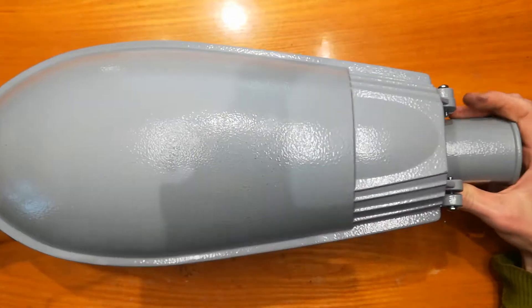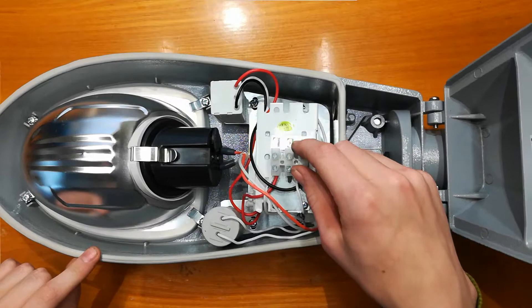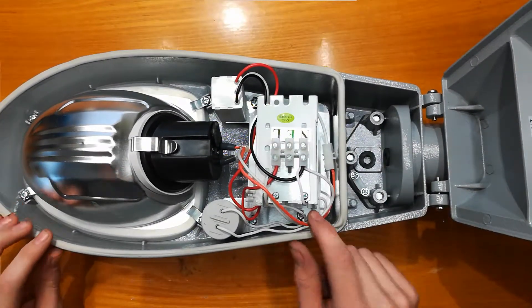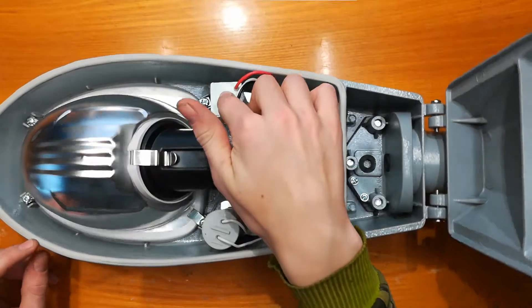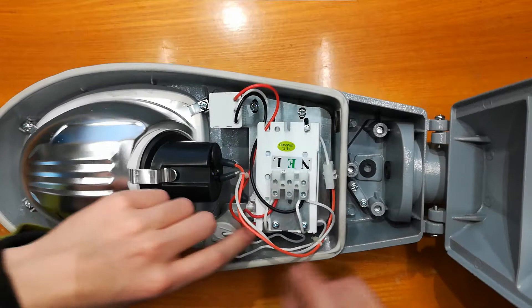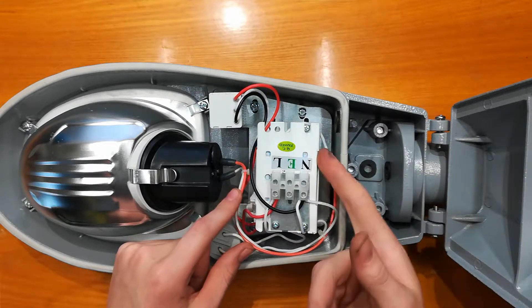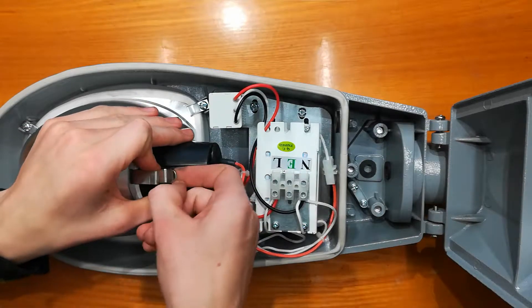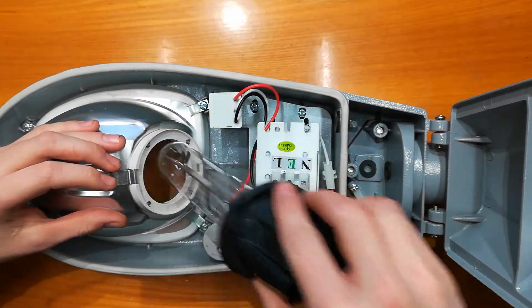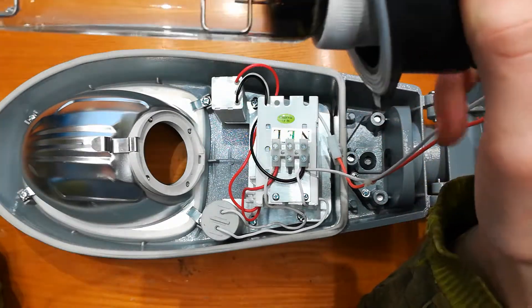I have been inside of it already. This is the ballast. This is the starter and this is a capacitor — just in parallel with the mains. Because this is a huge inductor, it's there to correct the power factor. This is a clip to hold the lamp in — just a sodium lamp, a tube inside of a glass envelope.